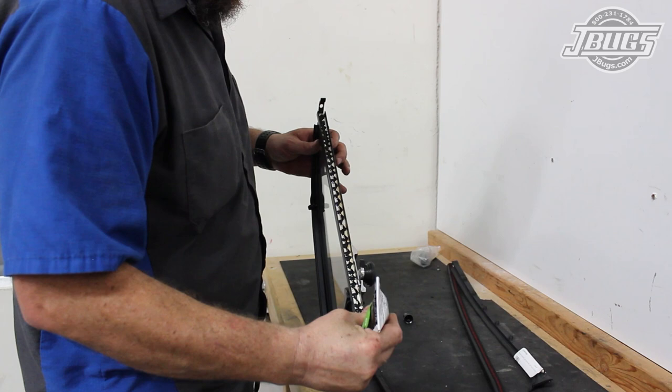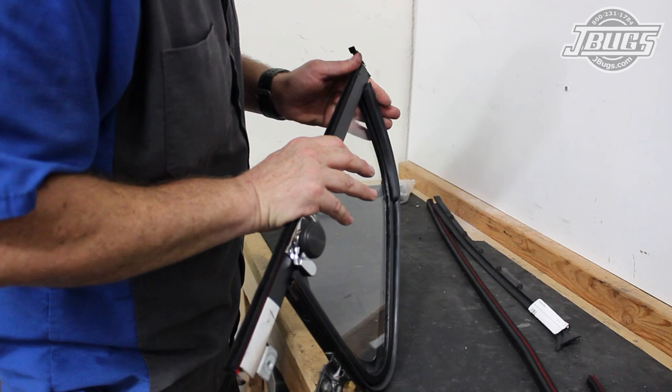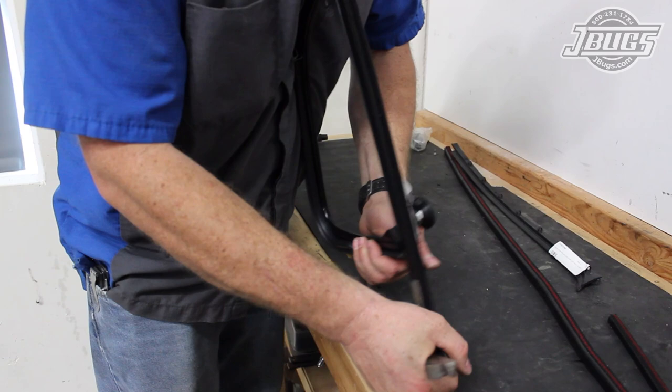The next thing to go into the door will be the vent wing assembly, after we install a new felt channel. So we run a bead of weatherstrip adhesive down the back edge of the vent wing. We trim the new felt channel to length and apply glue down the back of it as well. Once the glue is tacked up, we press the felt channel into place and then run the back edge of a pair of side cutters up the felt channel to seat it in place.